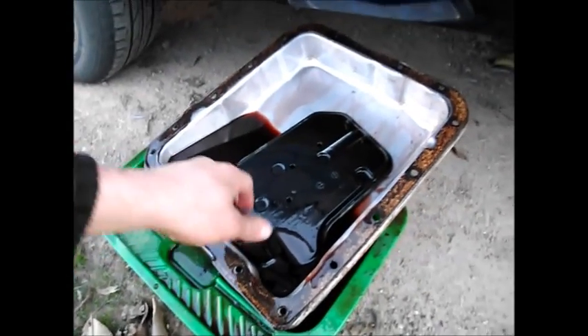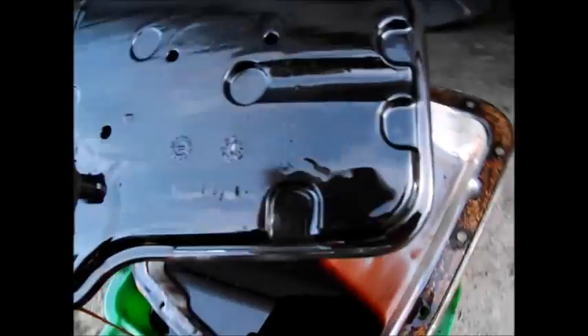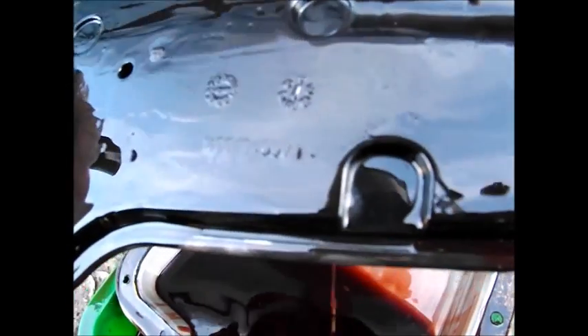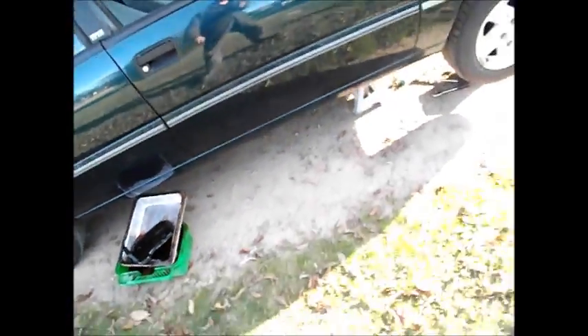This can be quite handy, these filters, because on the back of them there's usually a date wheel. You can't see it because it's all covered in fluid, but what it's showing me is the eighth month 2014, so it's been serviced within the last three years.